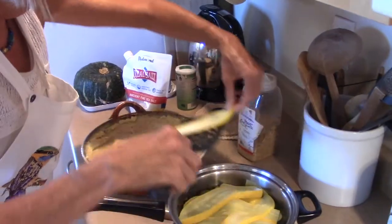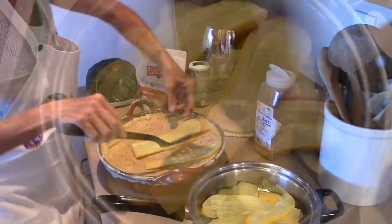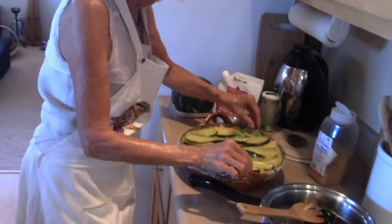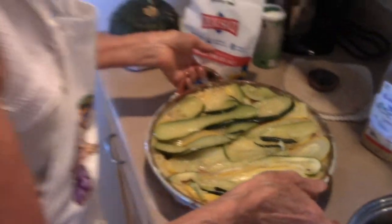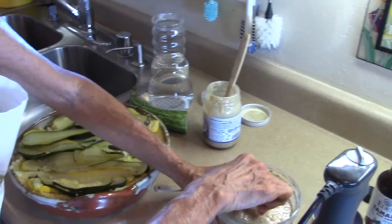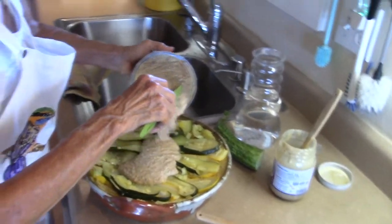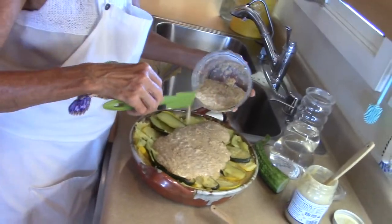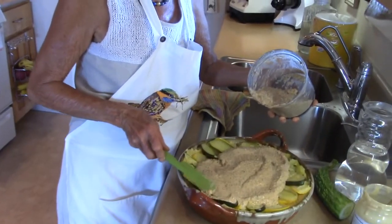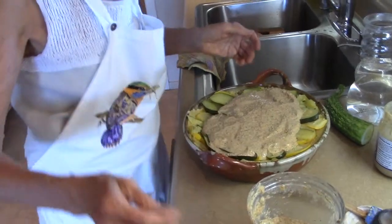These zucchinis are already steamed but still firm. The main thing is that there is some zucchini on each side, so every bite gets some zucchini. We pour the sauce over the polenta. We also have another video — polenta with a vegetable ragù — if you'd like to see the full polenta cooking process.